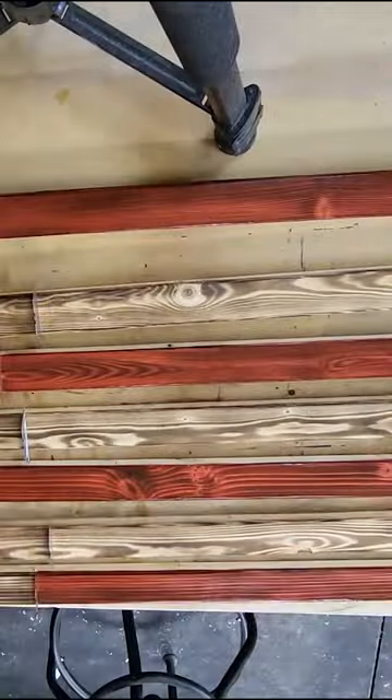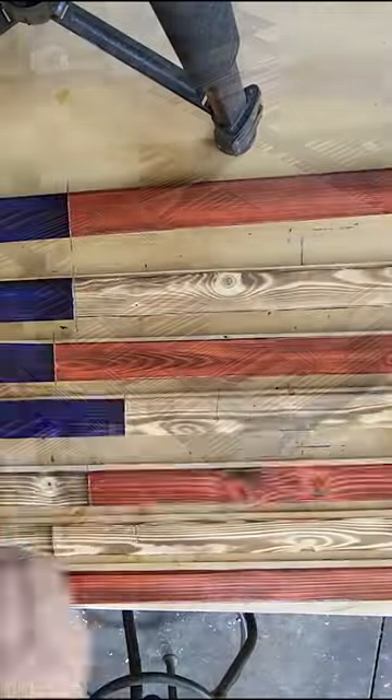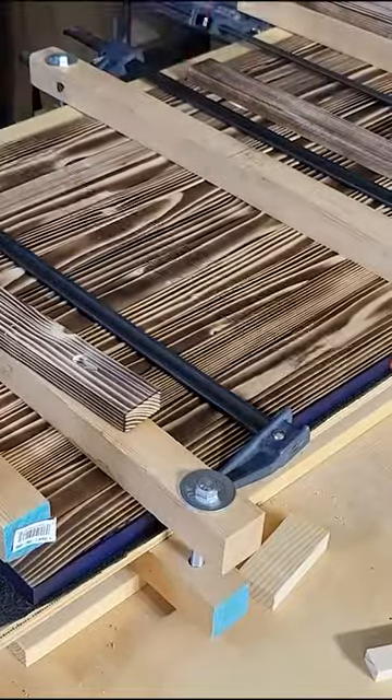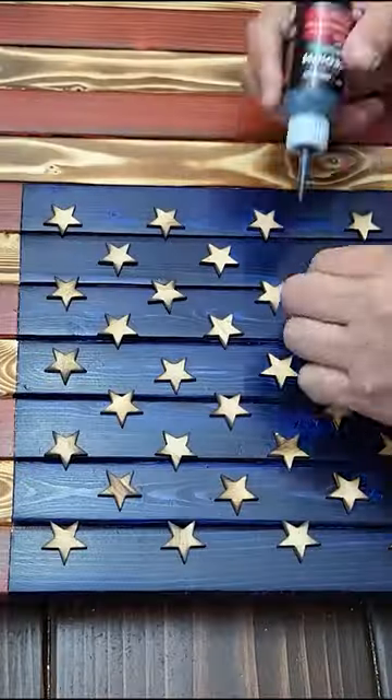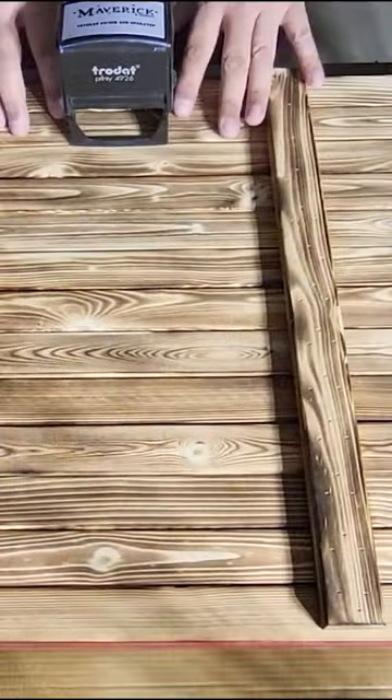Once you've got all the stripes burned, it's time to stain them. Once all your pieces are stained, you are ready to put your flag together. Once the flag is assembled, it's time to add the stars.